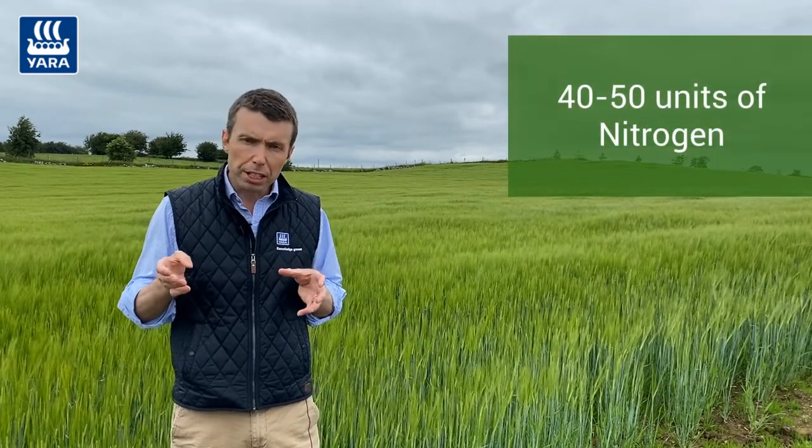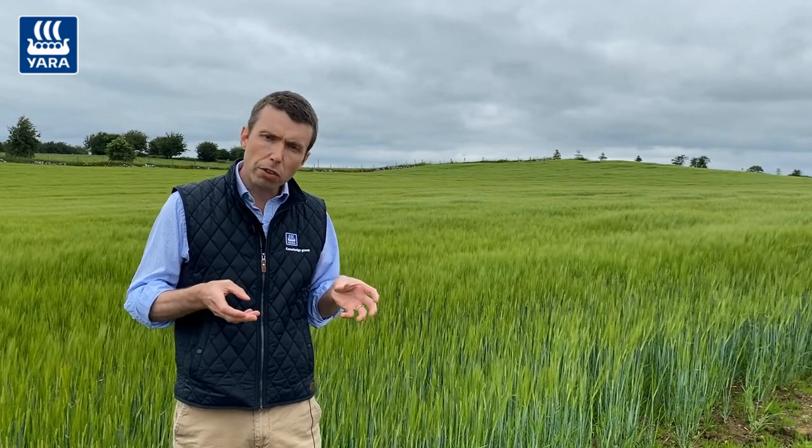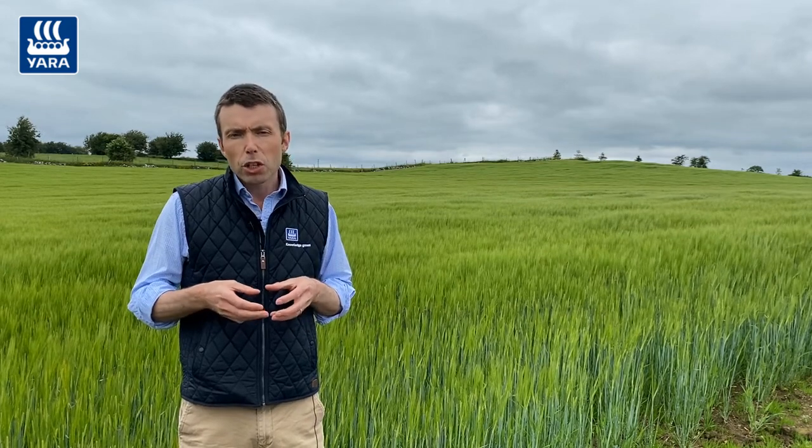A lot of the recommendations are for crops sown back in June or early July, which have a higher nitrogen requirement. For these later-sown crops, we're looking at applying around 40 to 50 units of nitrogen, because there will be some carryover of nitrogen from the previous cereal crop, and you're sowing them towards the end of the growing season.